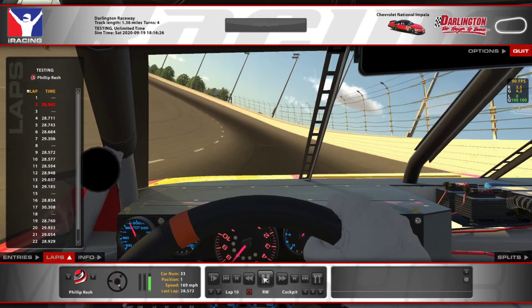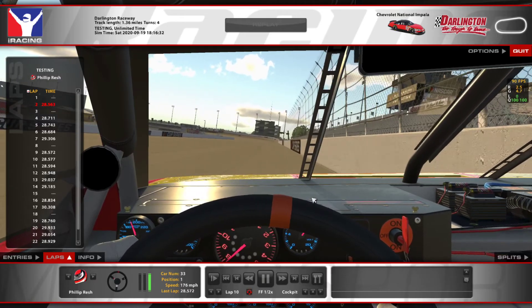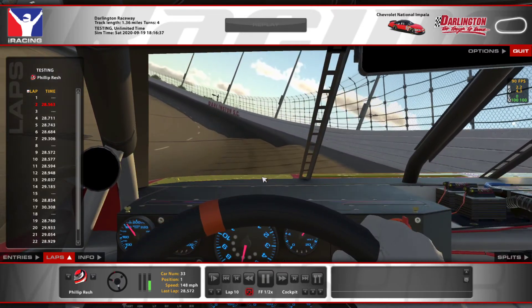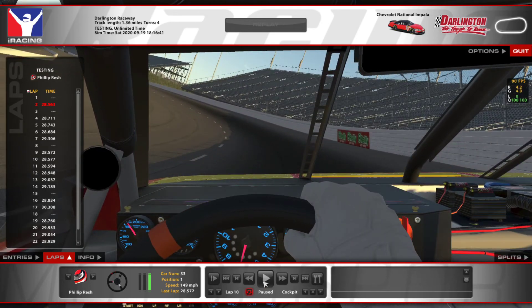I kind of hold the car where I want it until I'm ready to turn down — I'm not on the white line all the way through the corner. I do the same thing in turns three and four. Coming out of four, I try to turn down a little bit later. You almost want to run like a diamond pattern sometimes in these corners, especially over long runs — enter midway, let the car ride up and keep it there before you turn back down. The key thing is you want to turn down and get the car pointed on your way out of the corner.